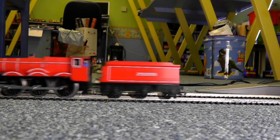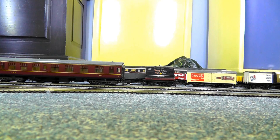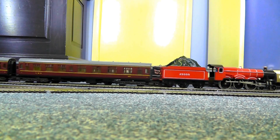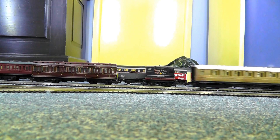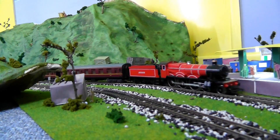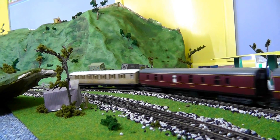Here we go. Time for the coupling. And here goes the Christmas train. You can see it much better now — I'm so pleased with these lights.